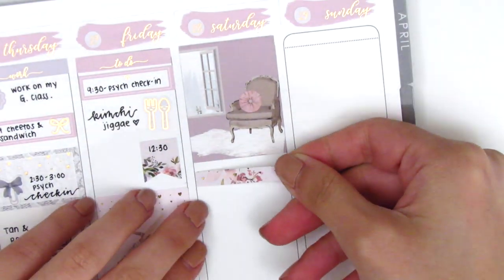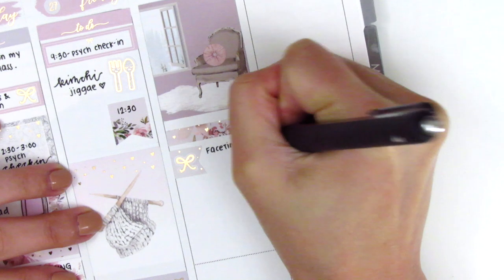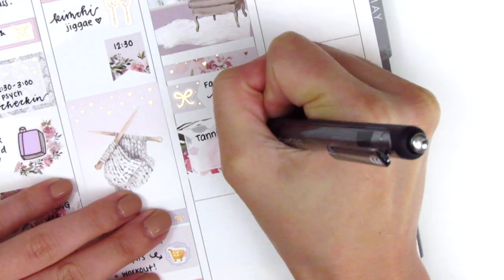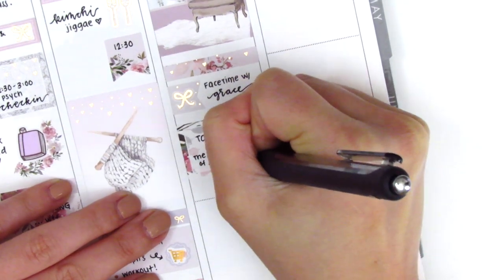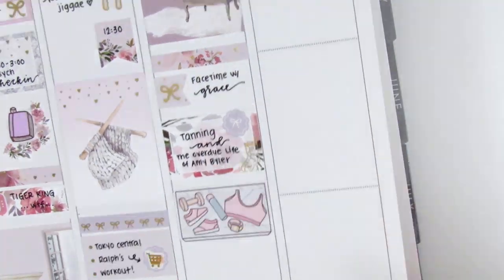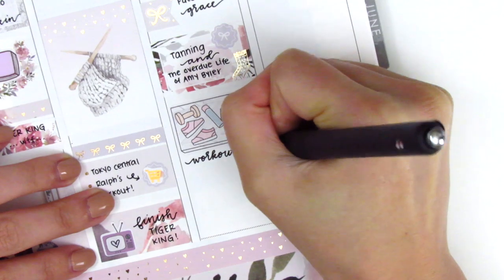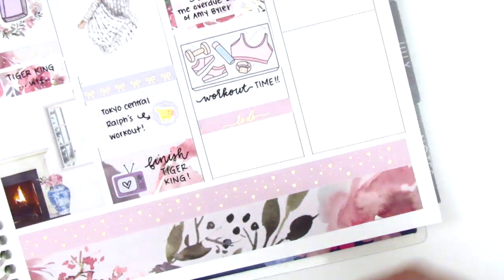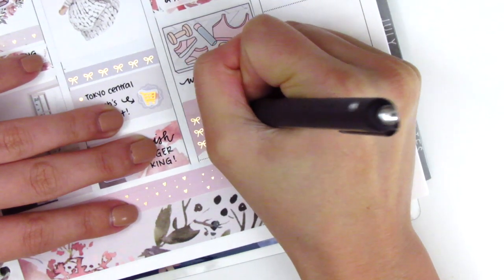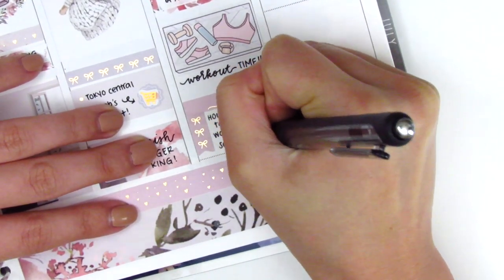Moving to the weekend, I first placed down a full box at the very top, then used a foiled header with a flag sticker from the kit and a foiled bow from Planning Like a Pro to mark FaceTiming one of my best friends that morning. I used a half box to mark doing some tanning and reading in the sun — it's been really nice and warm. I did another workout that day and found a really cute workout flat-lace sticker from Paper Shire, which used to be Toffee Bananas. I used a to-do header and cut a checklist down to three bows to mark what we did later that evening — we got takeout for the first time in about two weeks since quarantine started, which was so delicious.